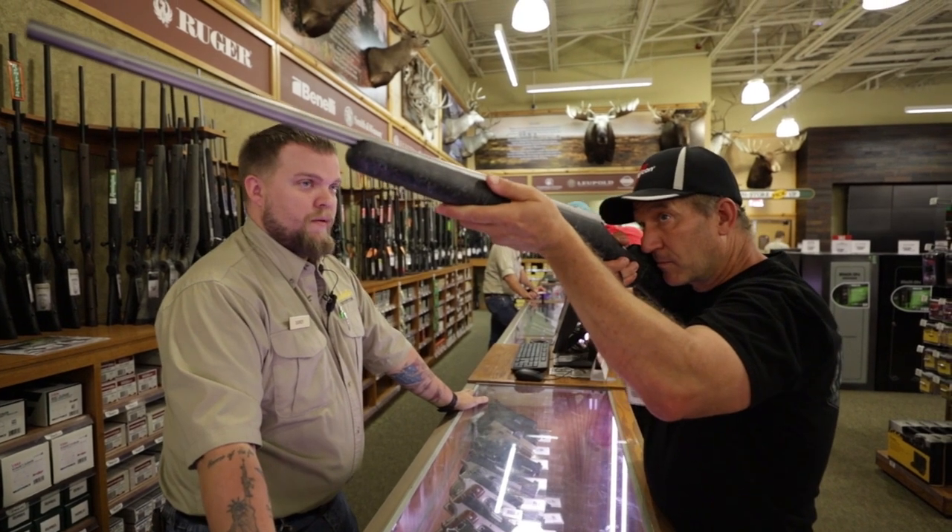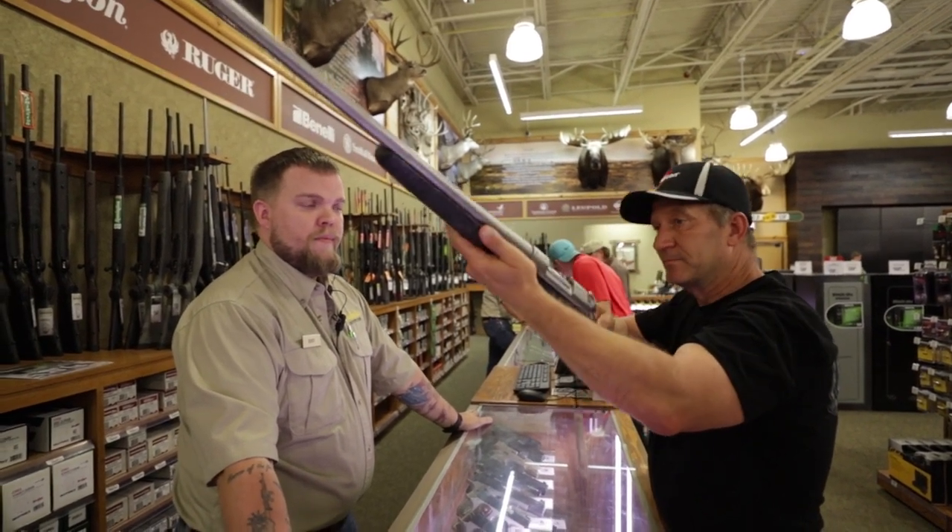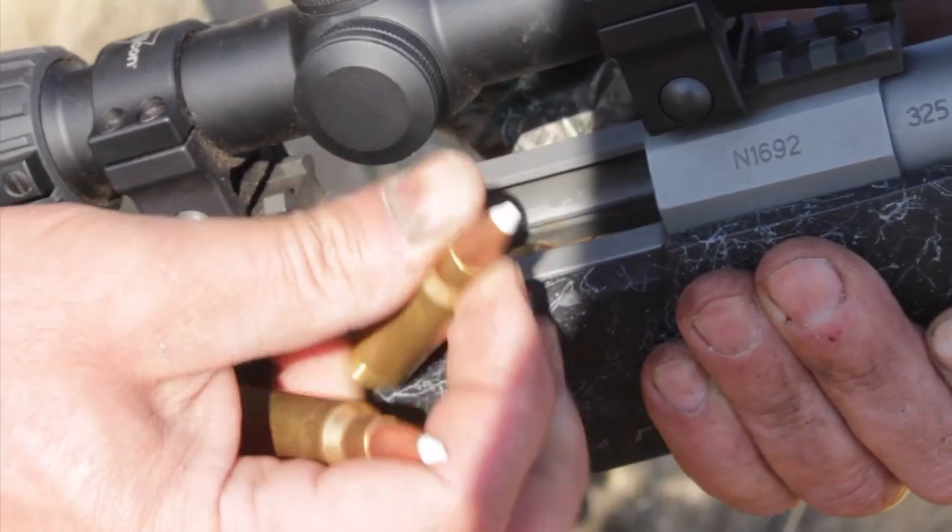A 30-06 is a great all-around caliber, and if you can shoot a 270 with pinpoint accuracy, don't hesitate. I've seen a number of elk taken with 150 grain Nosler Partitions and 180 grain AccuBonds, so these can be guidelines in helping you confidently select the right bullet.